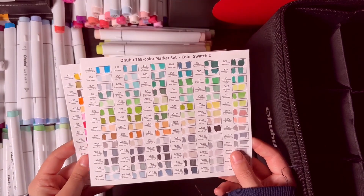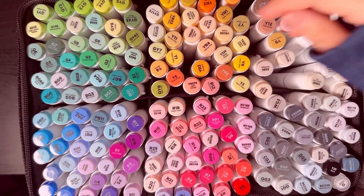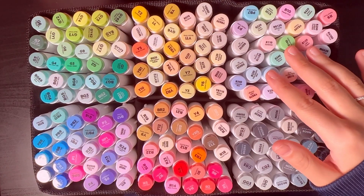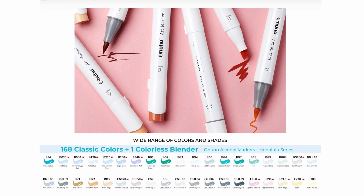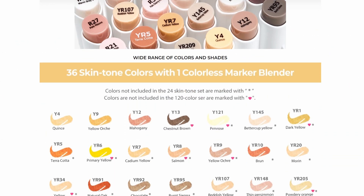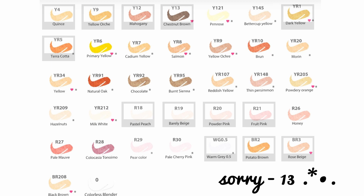Now that I'm done sorting out the markers, I also want to make a section for pastel and skin tone colors, since I'll be using these a lot and want them in one place. I compared the 48 pastel set with the 168 set I bought, and as you can see on their website, all the pastel colors are included. However, when I compared the 36 skin color set, I only had 12 of them — so if you work a lot with human characters, it's worth getting the dedicated skin tone color set.